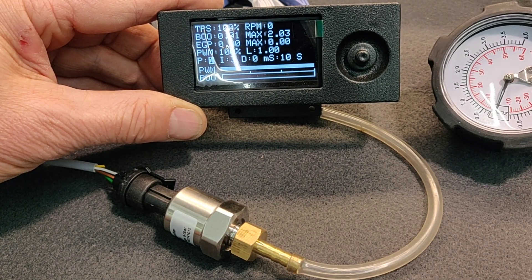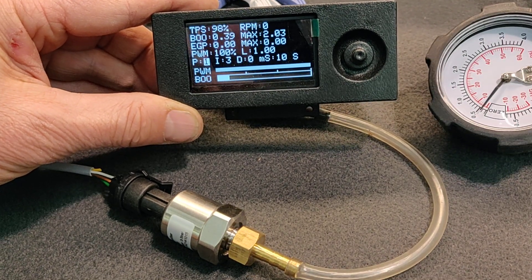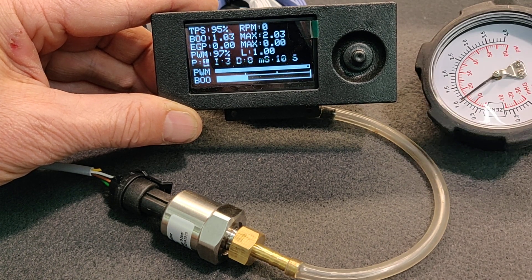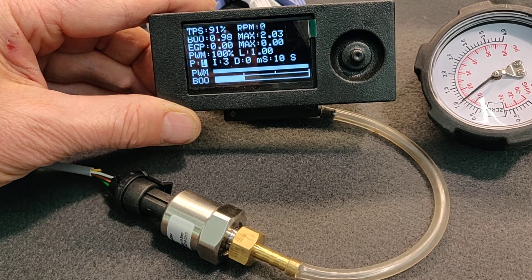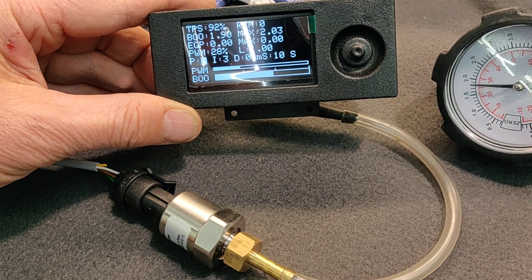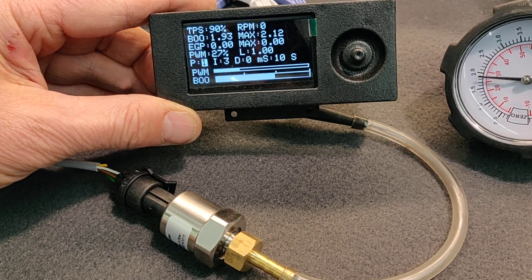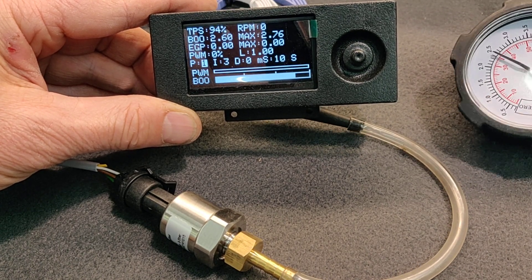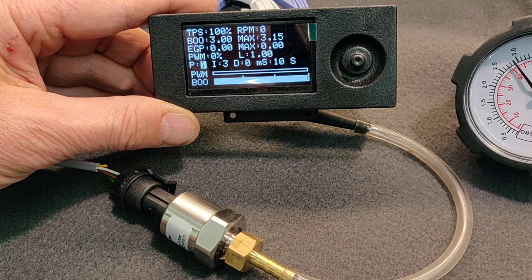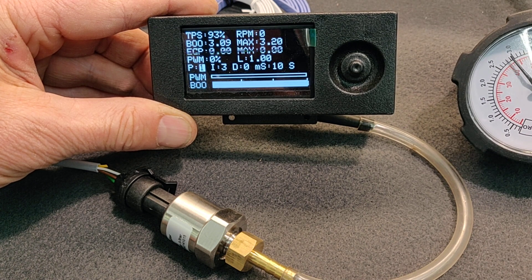If I raise the pressure, we can try to go to half a bar first — that was a little bit too much, 0.6. But it shows one bar correct, and we try to go to two bars — it shows two bar. We try to go higher, up to three bar — it's a little bit off, it shows three point two.